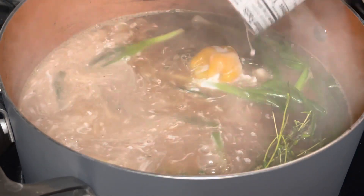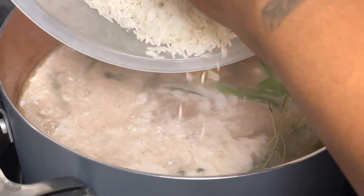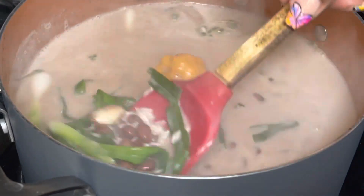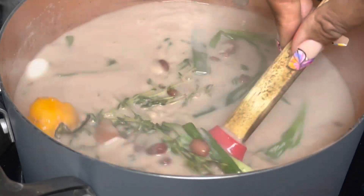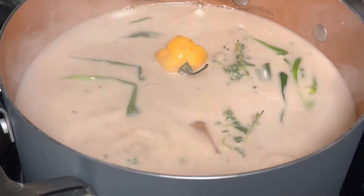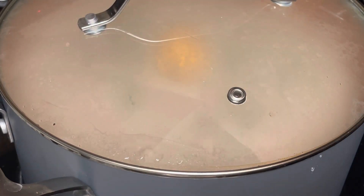My beans cooked for an hour and a half and they're done. I've got two cups of rice that I'm going to add in as well — I am using basmati rice. You're going to cook all of this together. It smells amazing in here, like Jamaica — I've never actually been to Jamaica but that's what it smells like. I'm going to turn the heat down to three and let it simmer, covering it all the way up this time.